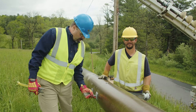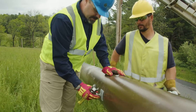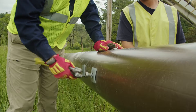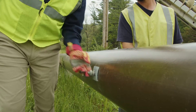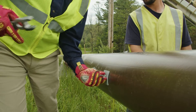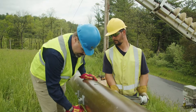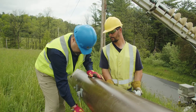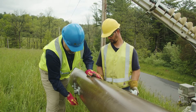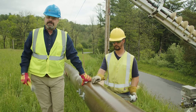So when the lineman's up on the pole working on it, he can simply use a spring washer, and whenever he's making his connection, he has a good visual aid for the proper torque. He's going to tighten it until the spring washer collapses and compresses — that's about 23 foot-pounds — and that's all the torque you need to put on the pole.